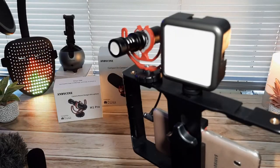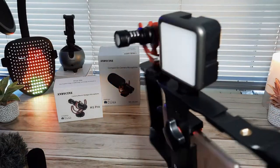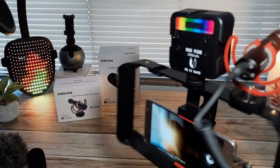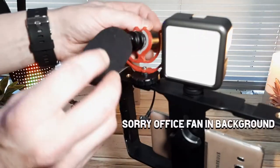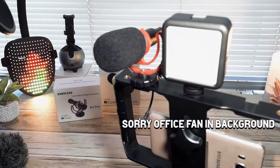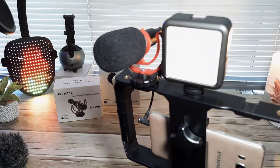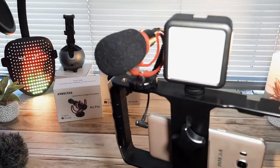This is the Andesign M1 Pro shotgun microphone for cameras and smartphones — straight out of the box, no pop filter. I'm stood around one foot in front of the microphone. Then testing from the side, from the rear, and back to the front. Now with the pop filter on, same position — testing from the side, from the rear, and back to the front.